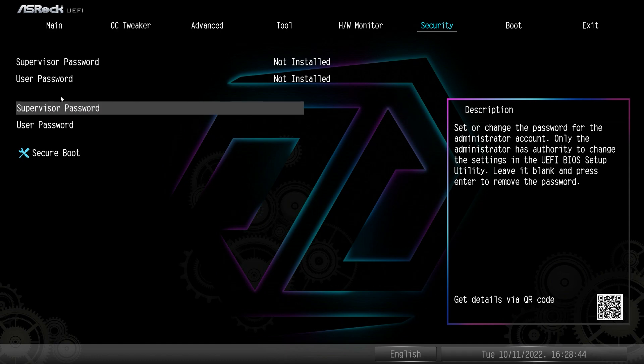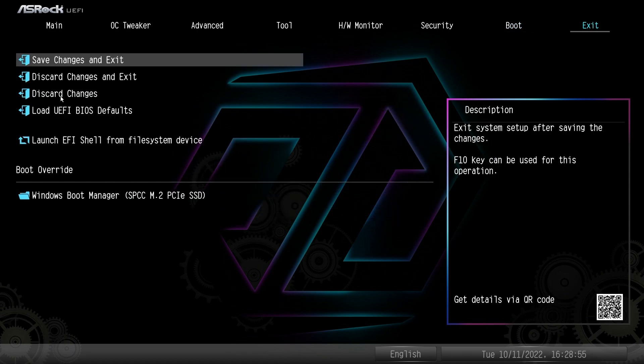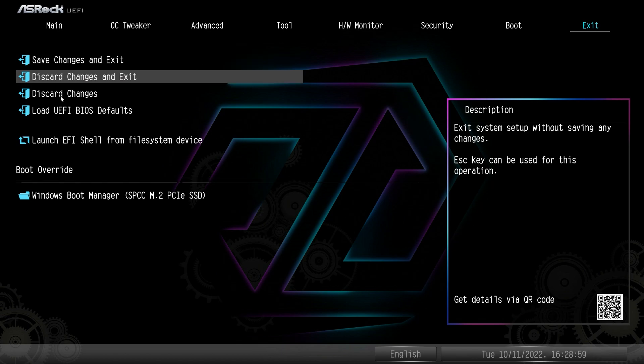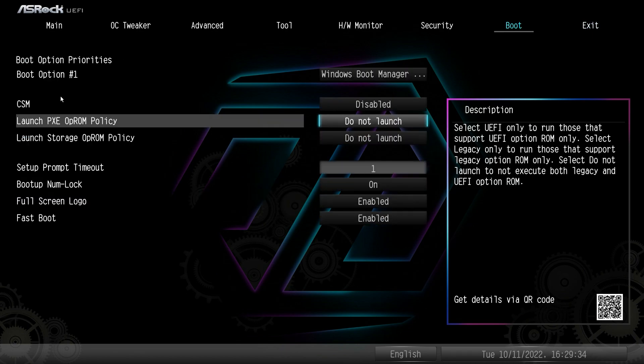Under Security, you can set a supervisor password, a user password, and Secure Boot. Under Boot, you can set up your boot options. Under Exit, we have Save Changes, Discard Changes, Load Defaults, and Boot Override — which allows you to boot from a flash drive to install Windows. When you restart after installation, it will automatically go to your hard drive, so you don't have to pull out the USB drive, making Windows installation much easier.